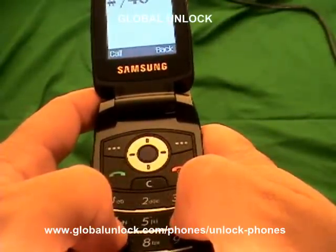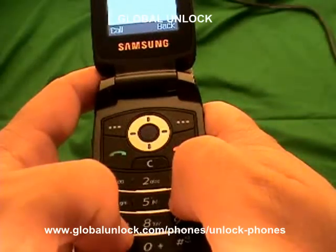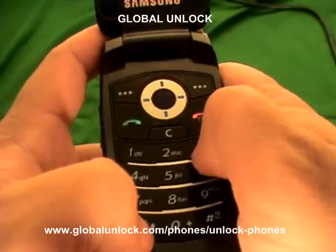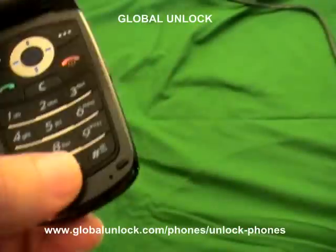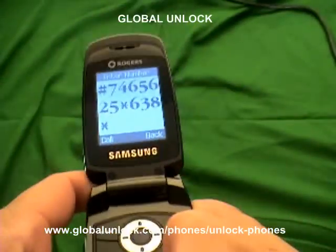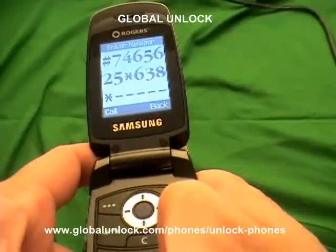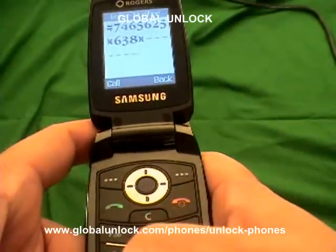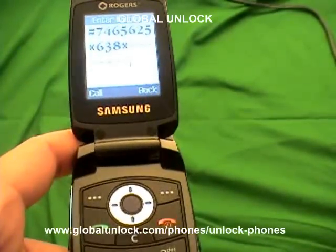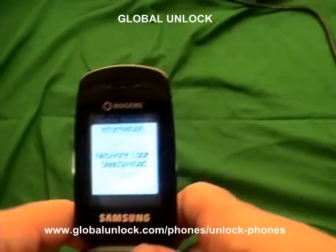So now I'm going to tell you exactly what to put in. Without a SIM card, enter: *#7465625#638#. Now that sequence is the same for each phone. However, the next part is the specific unlock code for this phone. So I've entered the unlock code for this phone, and now you hit the pound button. Network lock deactivated.